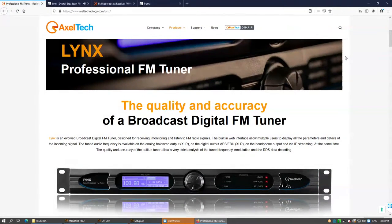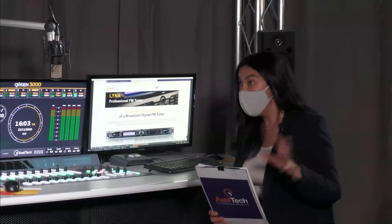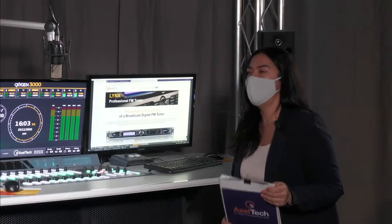Hello, good day everyone and welcome to this new live session of Axel Tech On Air. Welcome everyone following us from all over the world — Asia, Americas, Europe, Africa, Middle East. I'm Simona Lippi, part of the Axel sales team, here today with Enrico Baccari, head of our sales team department. Today we are going to give you an overview of our tuner family of products.